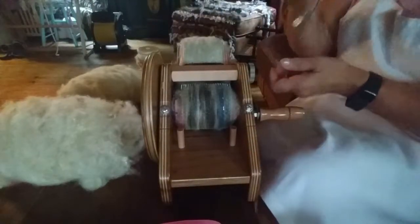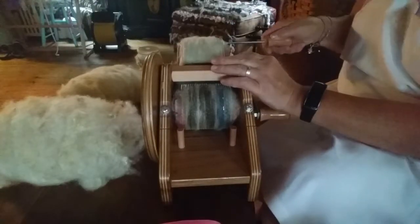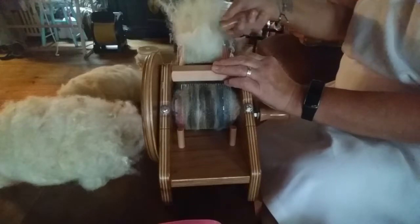I also do this when I'm in the mood with the hand cards — I can just roughly card two or three passes, then roll them off and whatever comes off is what I use. Now we're going to take it off and see what it looks like.